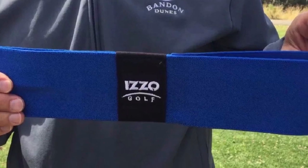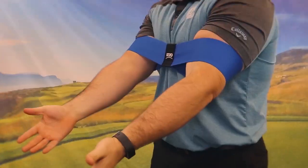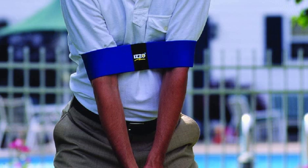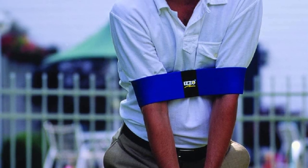It will also help you get used to keeping your back elbow close to your body during your swing. Made of a stretchable neoprene material, the Izzo Smooth Swing Trainer will improve your mechanics, which will help add distance and give you more consistent, accurate shots. It can work for both left- and right-handed golfers, and has been hailed by many as one of the best golf training aids on the market today.